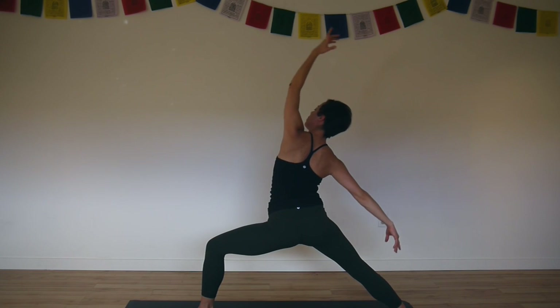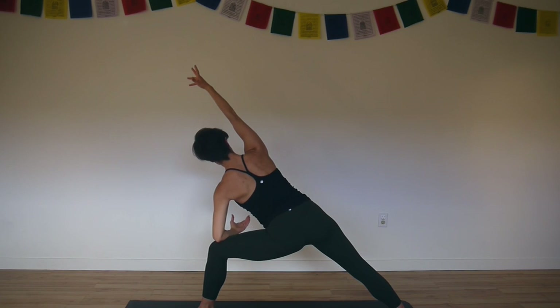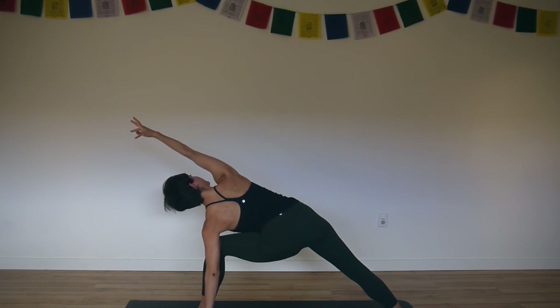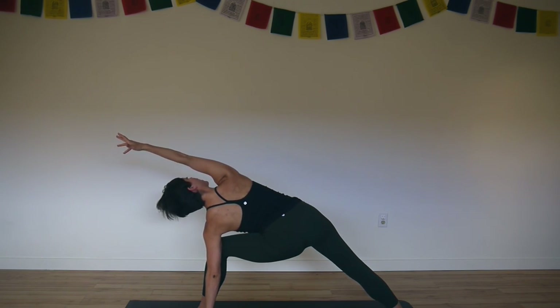Inhale, back up. Exhale, side angle — either forearm to thigh or fingertips to the floor outside of your foot. Right arm alongside right ear. Wrap your upper arm with the tricep forward. The pinky finger side of your hand wraps down and the inner shoulder draws back. Spin your chest to the sky.